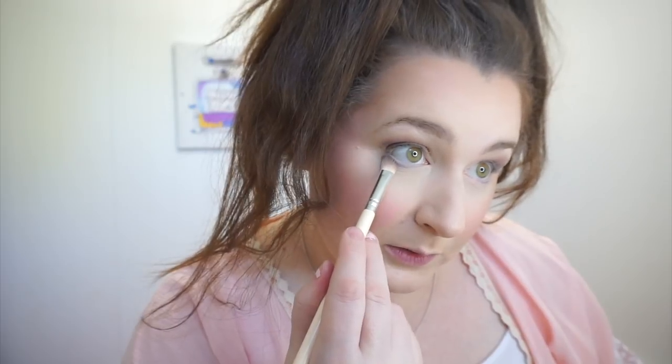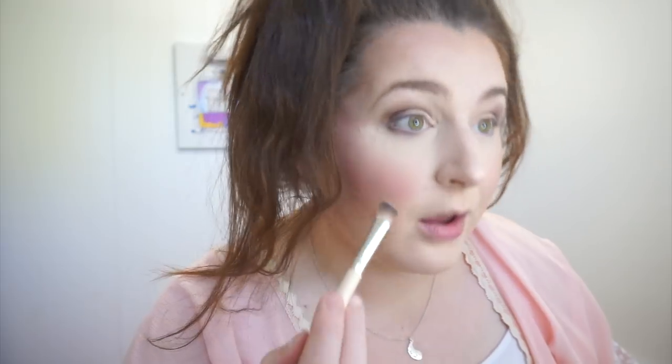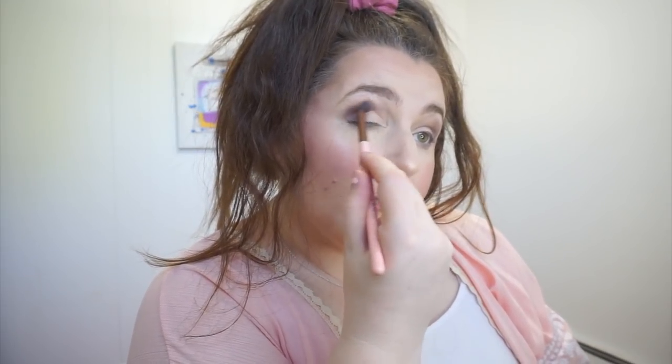I take whatever is left on this brush and sweep it under my eyes — I always put shadow under there. Now I'm going to take the Luxie taper blending brush and just blend where I laid the color so it's not harsh.